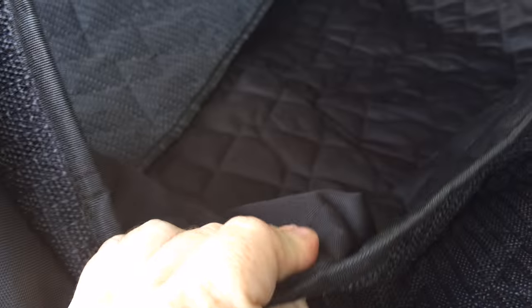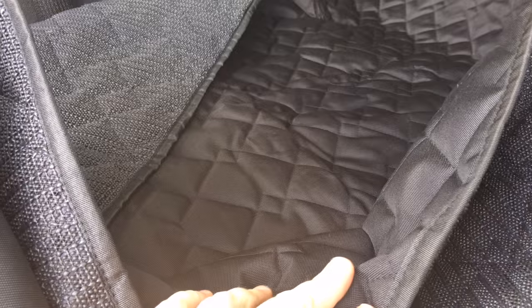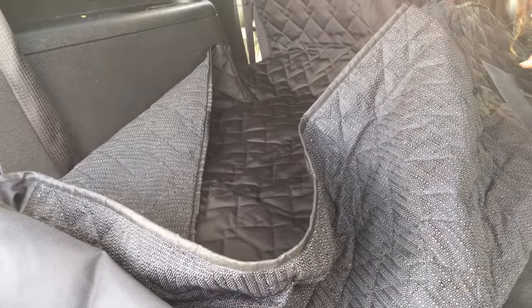It's really pretty thick and that waterproof non-slip liner is very, very nice because it's hard to keep a pet just sitting or laying when they're in a vehicle unless they're in a carrier, and this certainly gives them the freedom to be able to move without having to worry about them falling.